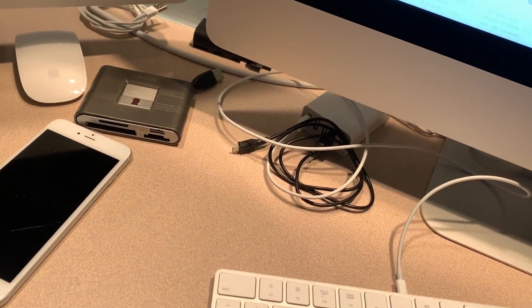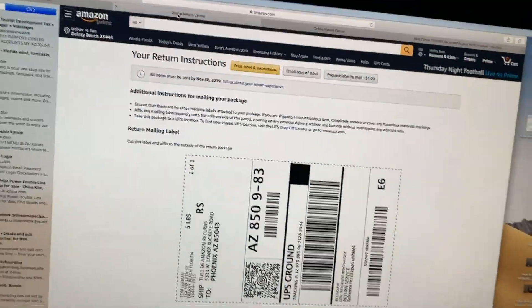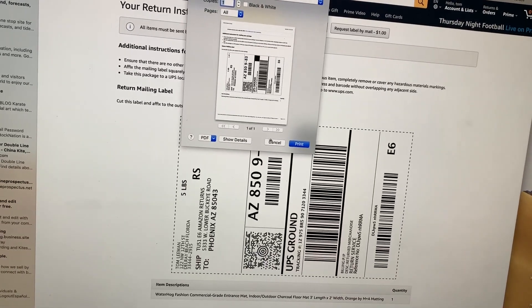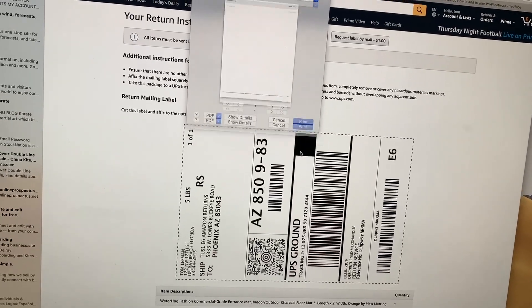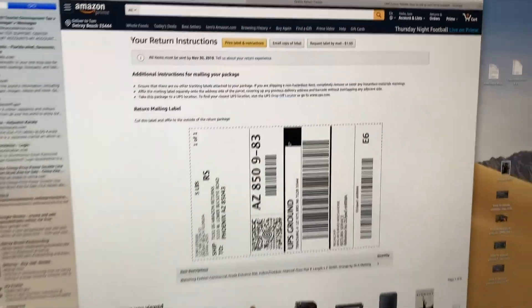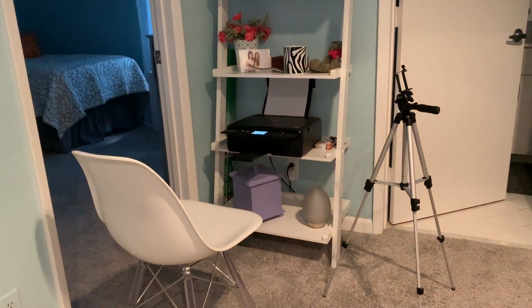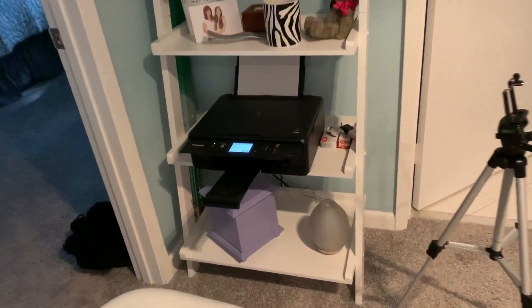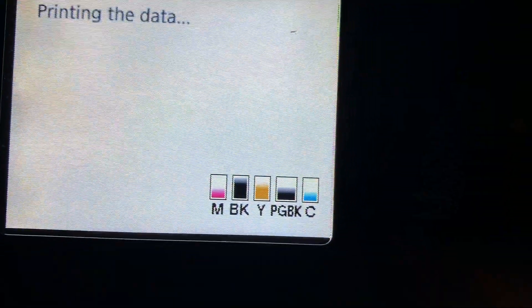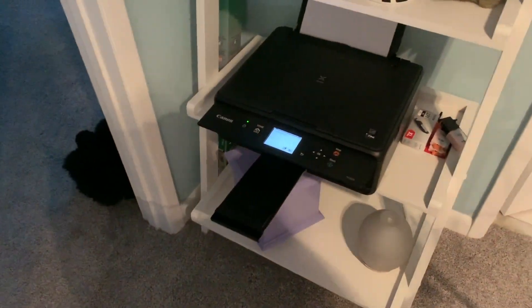So now I'm going to come over here to my computer. I'm going to print this — let's see if it works. Print label, because I'm sending something back to Amazon of course. This took me like all day. I got to go to my mom's and take her to the doctor today too. All right, now we're watching — BAM, I hear something happening. Seems to be working. Looks like I've got enough ink, a little low on the magenta or pink, but all right, we figured it out.